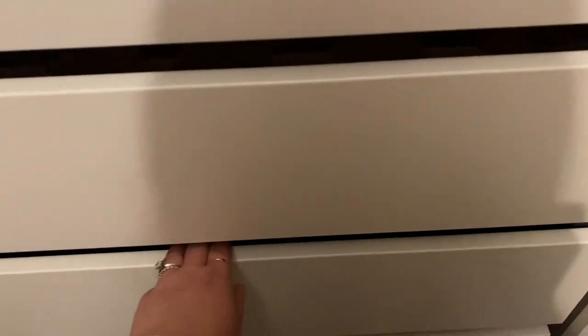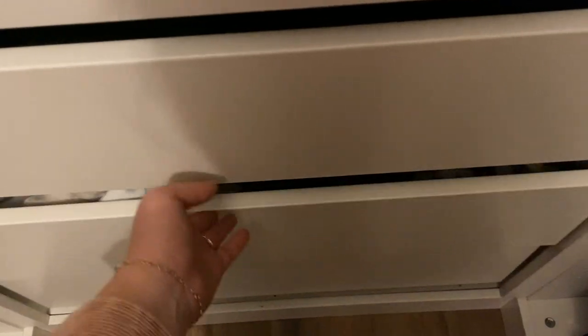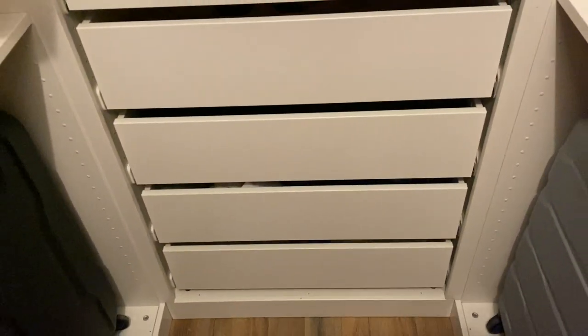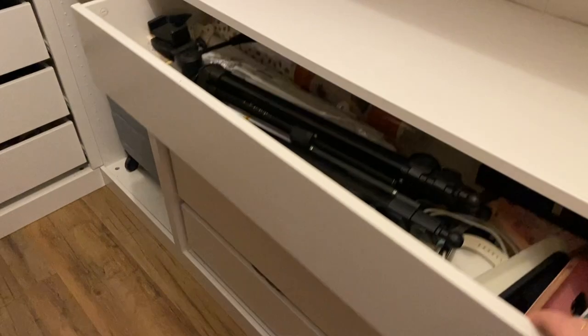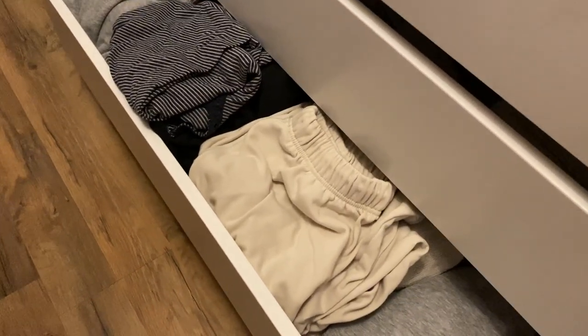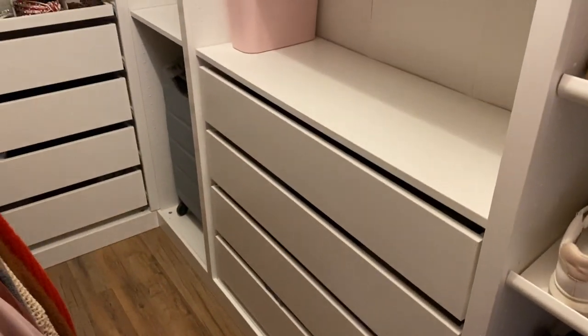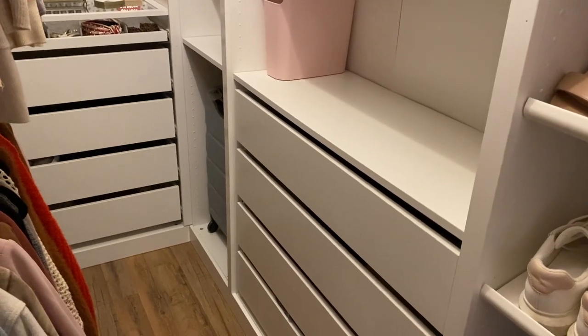As far as the drawers go, they're a pretty good size for things like underwear, bras, and socks — it's not the most space but it works for me. I also have drawers on the other side where I keep pajamas, sweatpants, and cozy stuff. If you have a lot of sweatshirts it can be hard to fit everything, but I do like having drawers in the closet since I don't have a dresser — my husband has one but I keep all of my stuff in here.